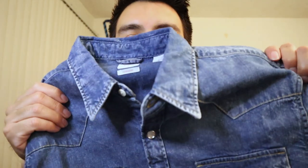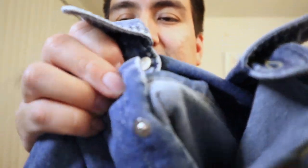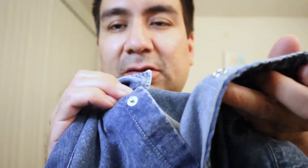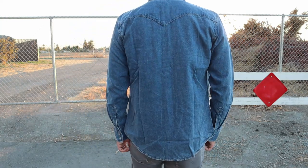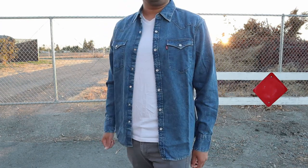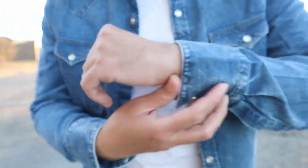Some of the detailing they have here — this is all buttons. So as you can see, these are button closures, except for the collar which is an actual regular button. The rest are snap buttons on the front. It also has snap buttons for the front pockets and snap buttons for the sleeve right here.